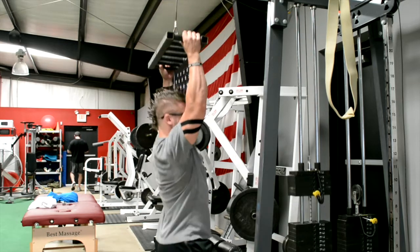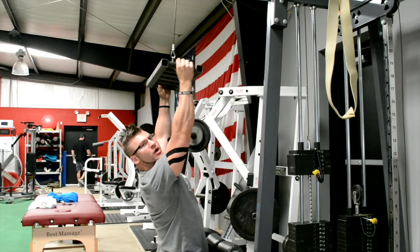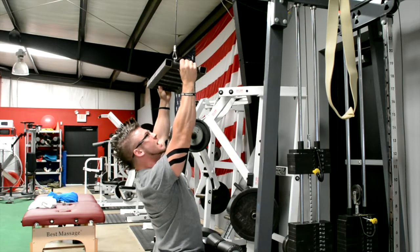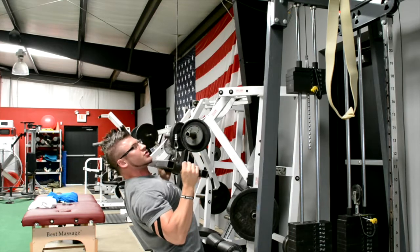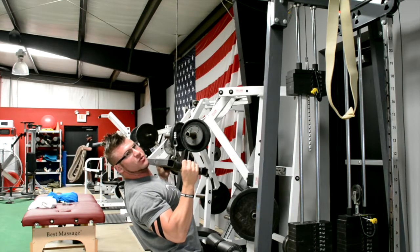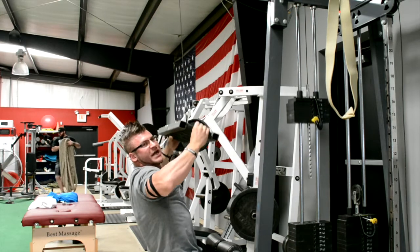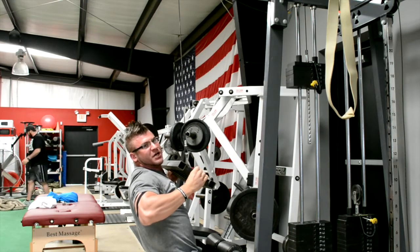When we set up to do this movement, we're going to want to get our lats really tight. We're going to want to keep our chest up and pull it straight down to our chest, keeping our elbows to our side. A lot of times we see individuals when they pull it down, they internally rotate and let their elbows come back.